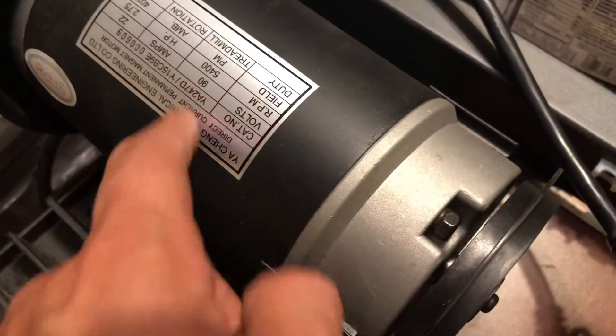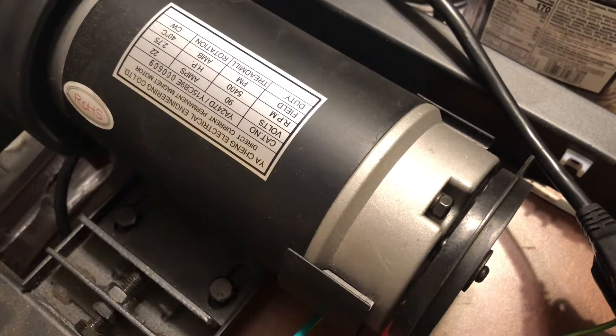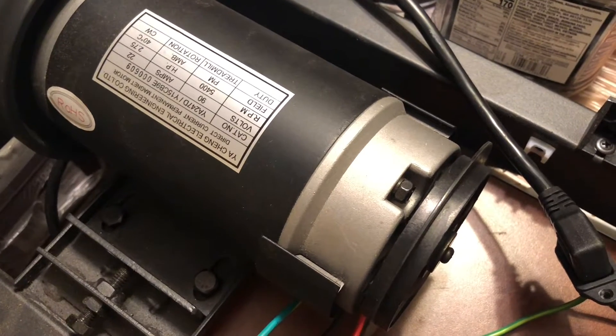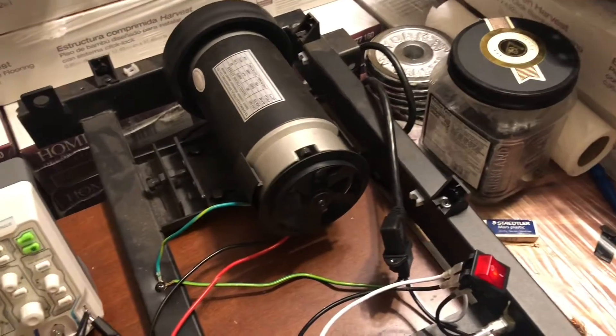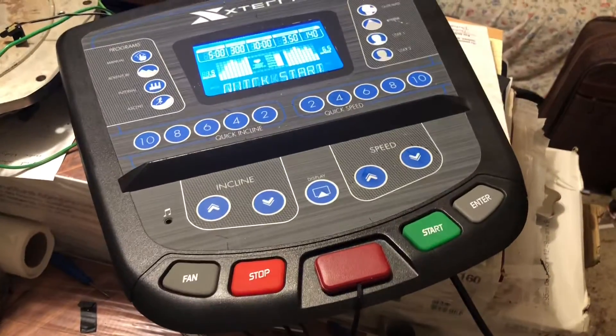This is a 2.75 horsepower brushed DC motor that I'm going to use in my bandsaw. The main bits that I pulled out and have here on my bench are obviously the motor, this controller board, and the interface board.